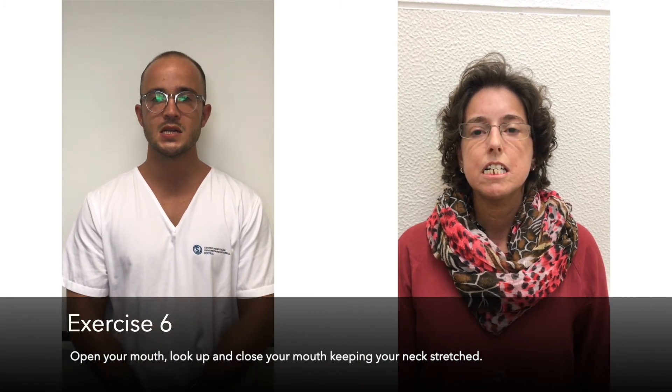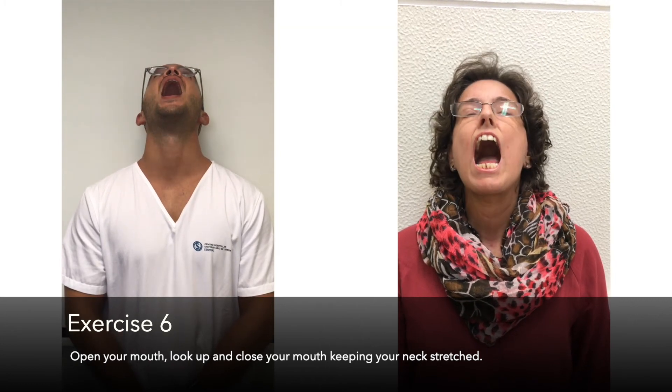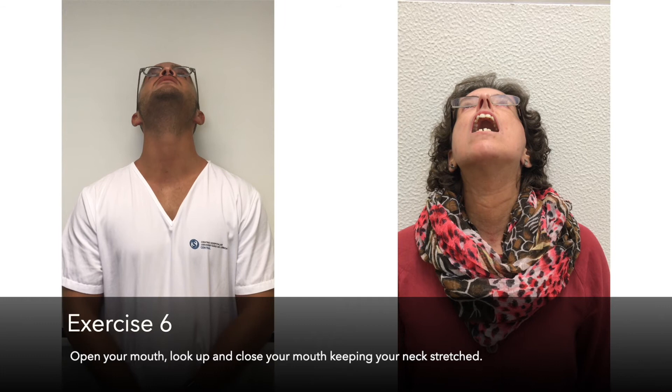Exercise 6: Move your chin forward, open your mouth, look up, and close your mouth keeping your neck stretched.